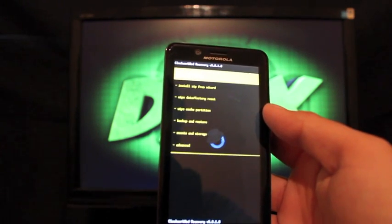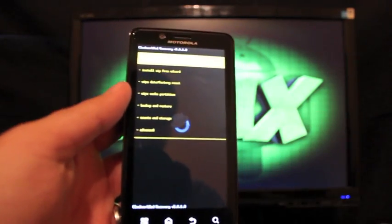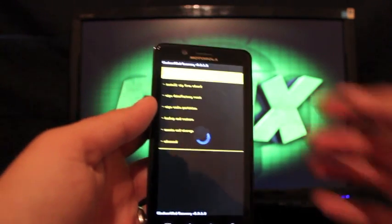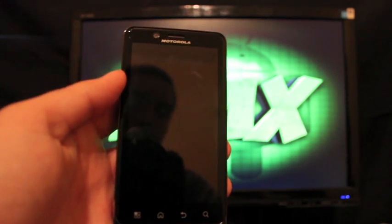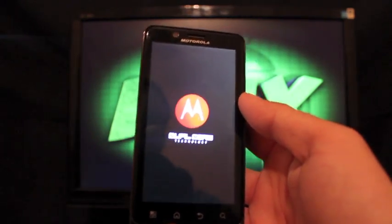Head to the link in the description to grab this mod. It's just an APK — you install it just like you would bootstrap recovery and it will work. Check back at that link for updates, and you can also find updates on droidhive.com and droidmoderx.com.